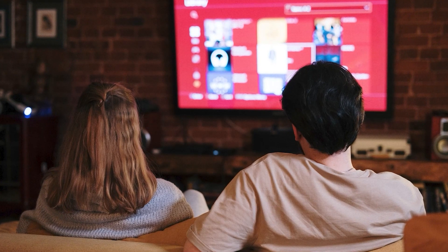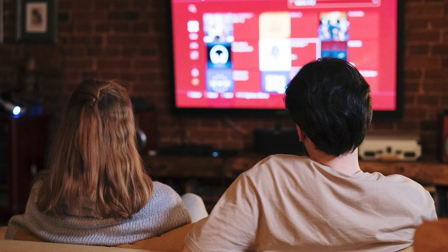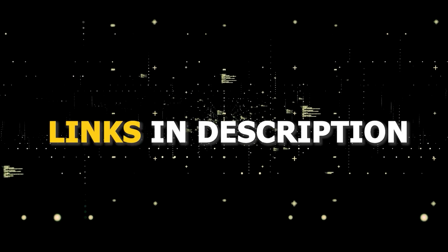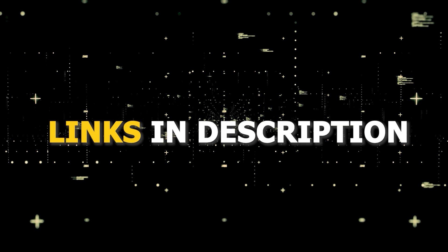All these devices plug into the HDMI port on your TV, no matter how old it is, no matter what model it is. I've had great luck with all these streaming players and I'll put links in the description down below of where you can get one of them.